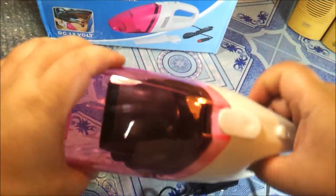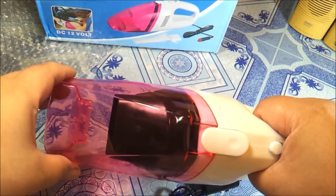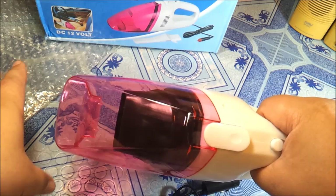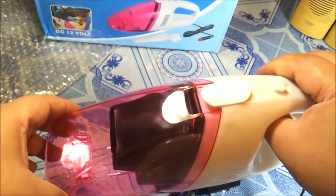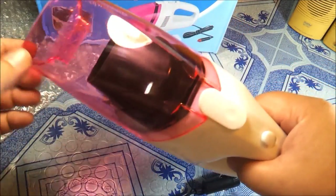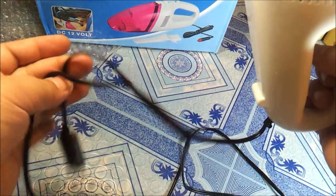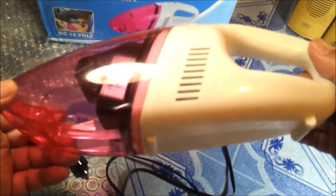I think this vacuum is a good buy. It's good enough if you just want to clean some chips or dust from your car. The power cord is around 5 feet long from your cigarette lighter port.